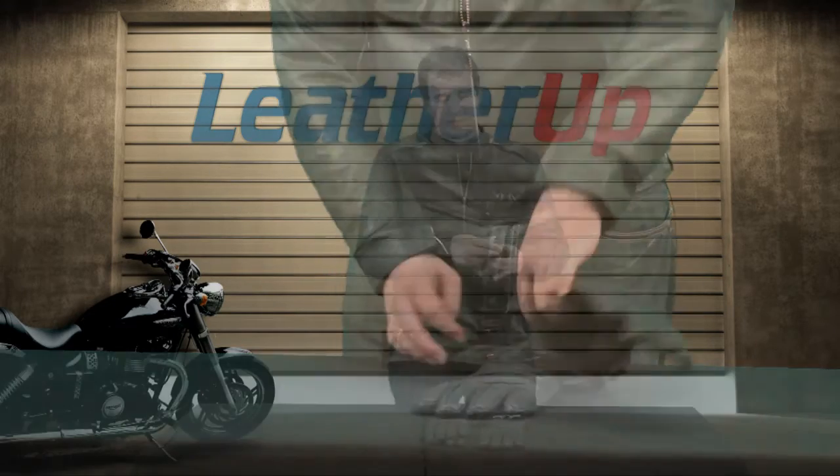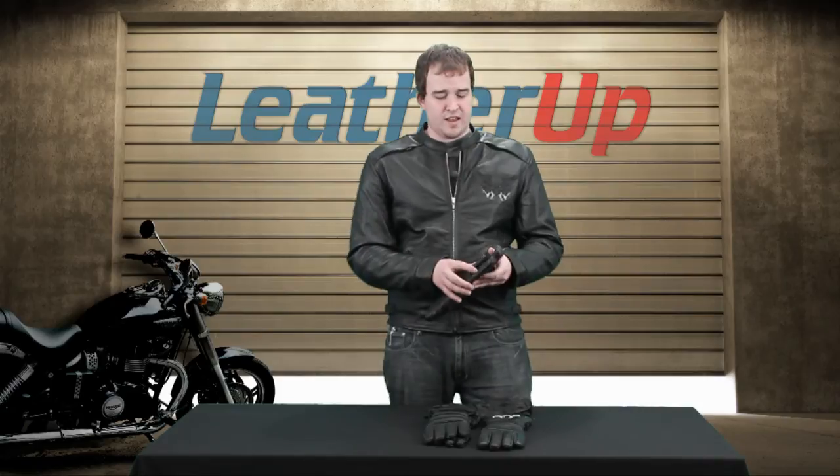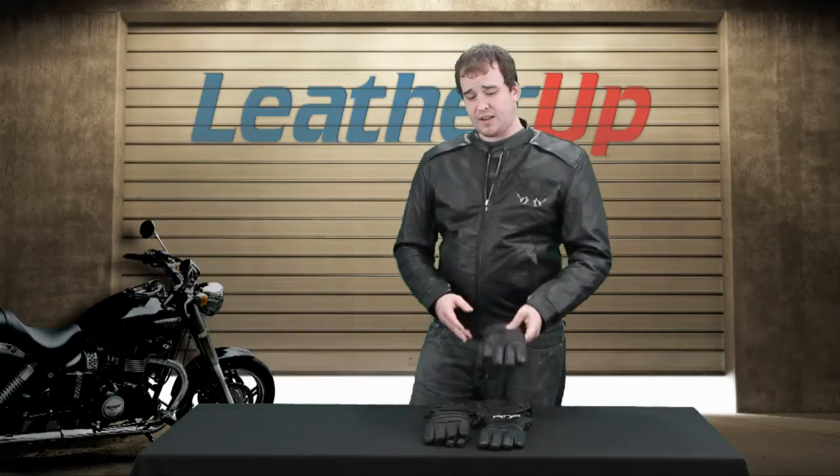You also have a velcro on the wrist to help get the size just right for you — everyone's different. And the inside is very warm and very comfortable. This is not a summer riding glove.